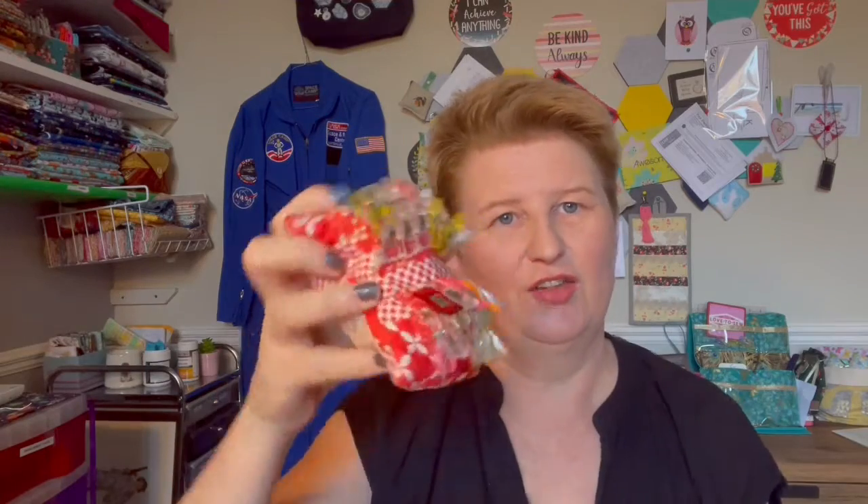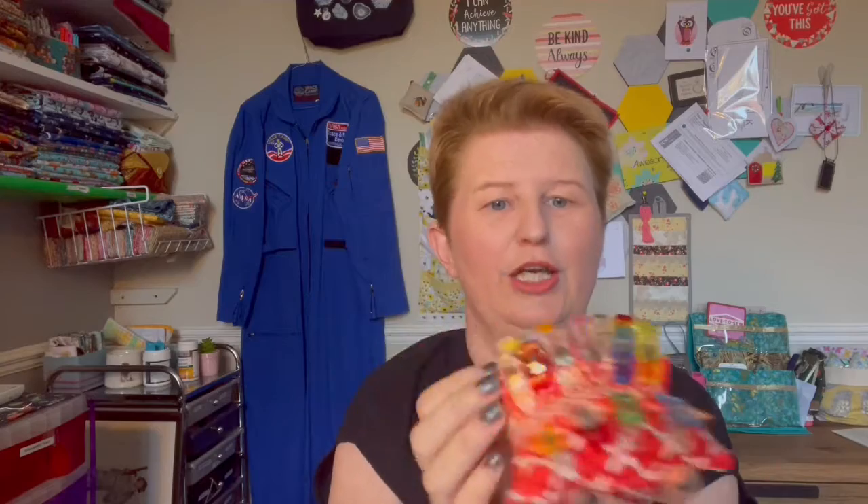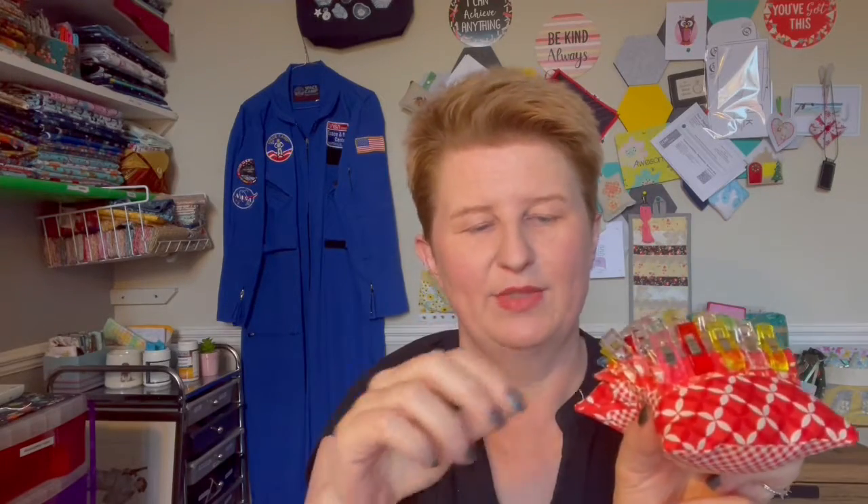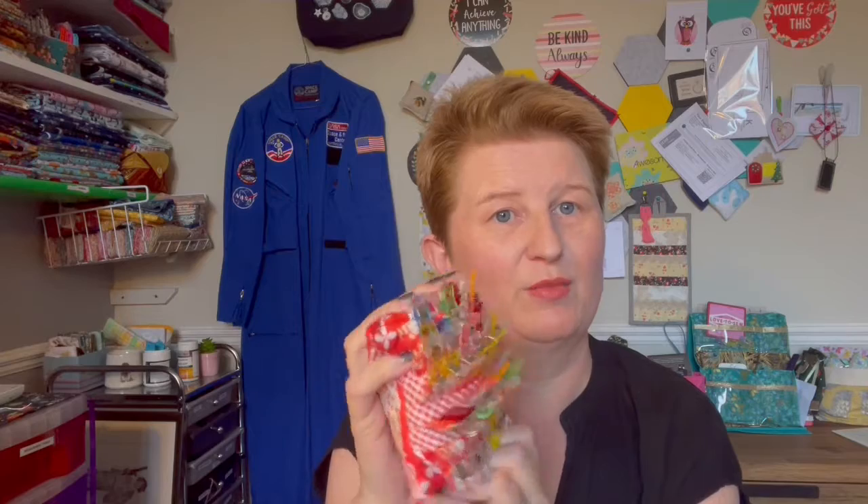I've also got my Mr. Clippy tutorial on the channel - it's a little weighted pin cushion for your clips. If you do any dressmaking or bag making like I do, these are great because the clips are easy to get on and off, rather than having to fish them out of a little bowl. Have a look at that tutorial too.